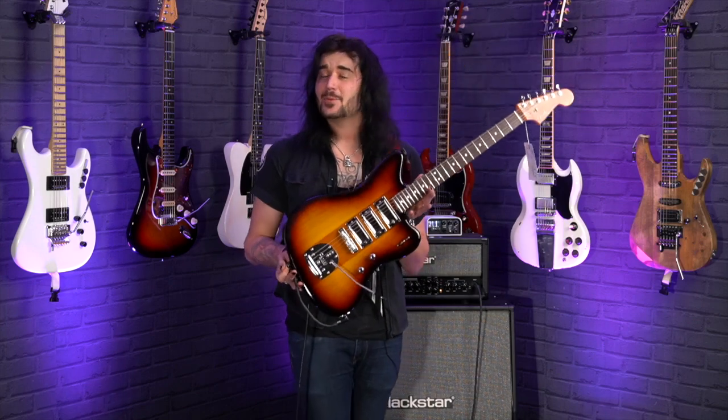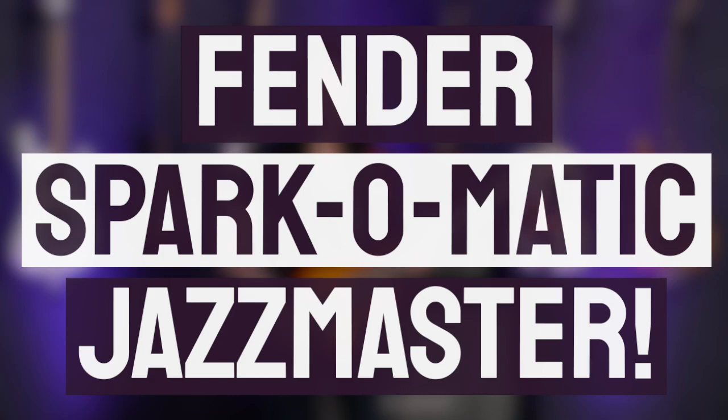Look at this thing. It's amazing. I'm Dagan from PMTVUK and today I have the pleasure of showing you guys the brand new Fender Parallel Universe 2 Spark-O-Matic Jazzmaster. I love this crazy thing.